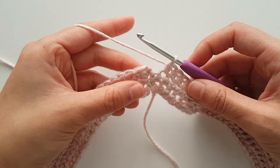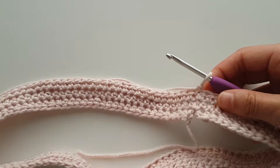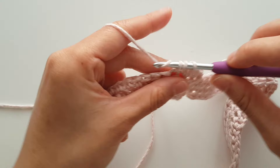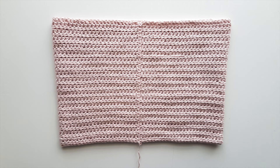Once you're at the end of round 2, slip stitch into the first stitch. To begin round 3, chain 1 and turn. Half double crochet in each stitch in the round until the end, then slip stitch into the first stitch. Repeat round 3 until you reach round 37. This is what your top should look like after 37 rounds.